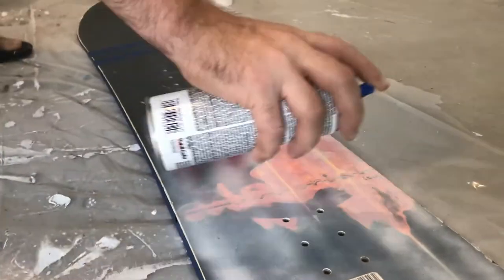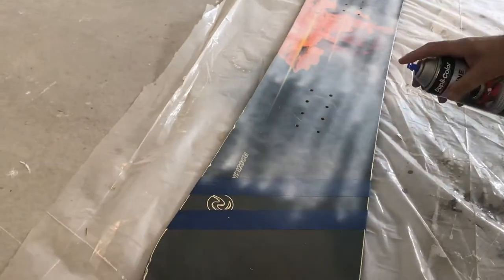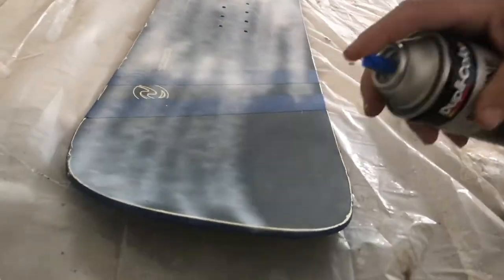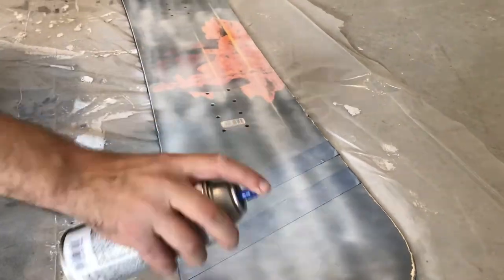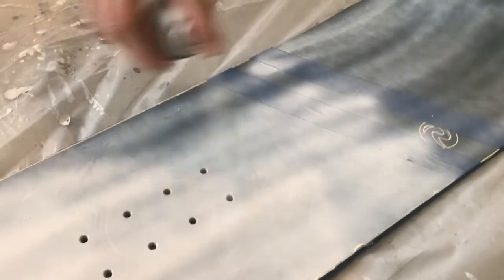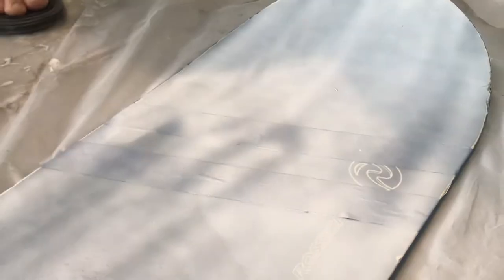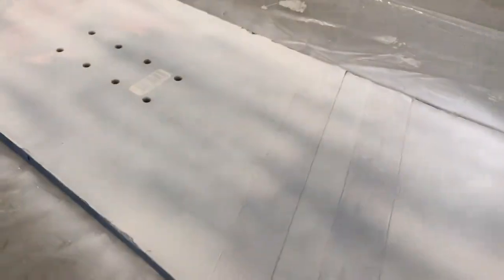I'm going to fast forward this for you. It took me two days to do this and I'm not done yet. But check this out — you can skip forward in the video and check how it looks, it looks really good. That's coat one. Coat two — you don't want to have the paint running. You don't want to leave streaks on your board. Go back and forth. I know it's going to take some time but just keep going back and forth like this.